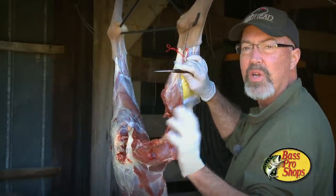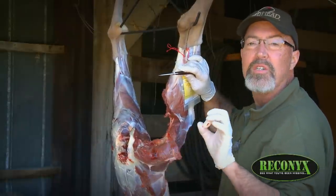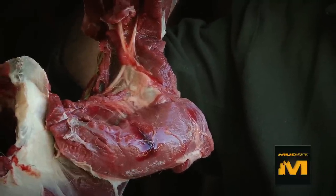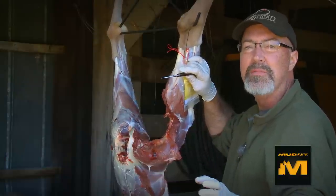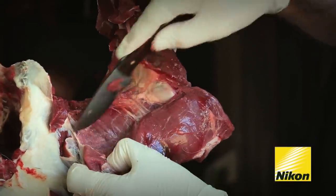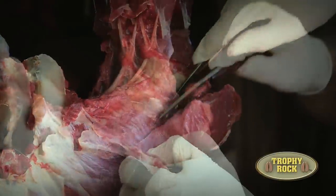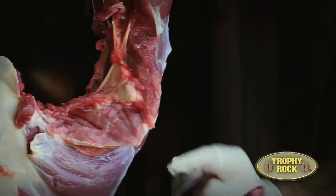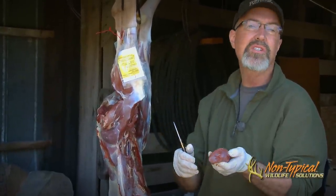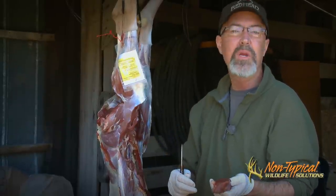Removing the rump roast accomplishes two objectives. First, it exposes this interior muscle that's as pure as a tenderloin — no connective tissue and super tender. It's actually shaped like a tenderloin. I call it the hidden tenderloin. I simply take my knife, fold the connective tissue carefully around, and fillet it out. When finished you can see it's the same shape and muscle texture as a tenderloin. Getting four tenderloins out of a deer instead of two — well, that's a big bonus in my book.